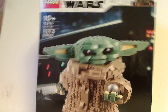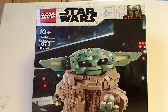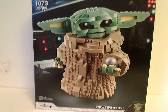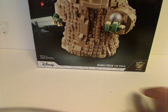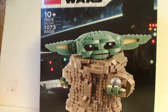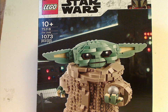On the front of the box, you see the logos and the border, just like the Razor Crest set, and a picture of the Child on the deck of the Razor Crest, and also a minifig version of the Child, and also the Mandalorian logo and Disney logo. Recommended ages is 10 and up, set number 75318, and it has 1,073 pieces.